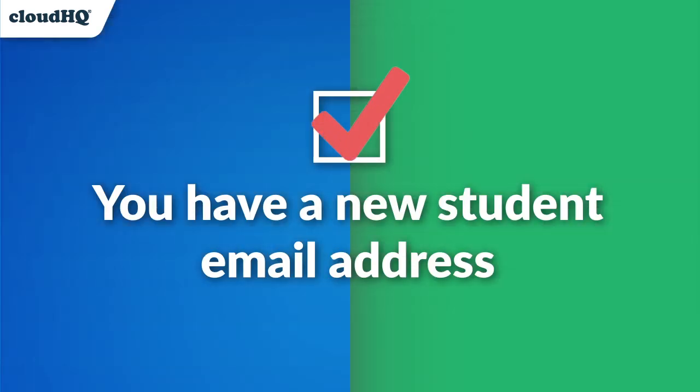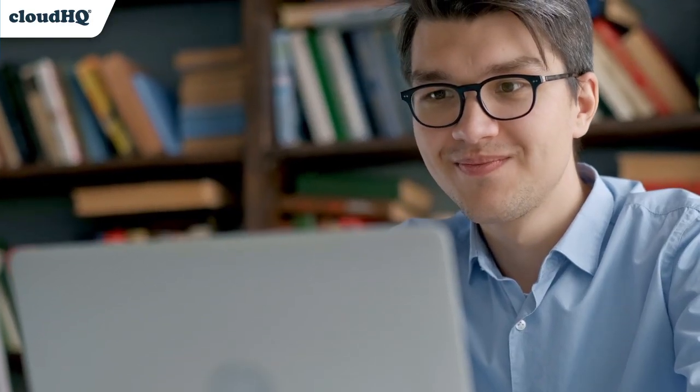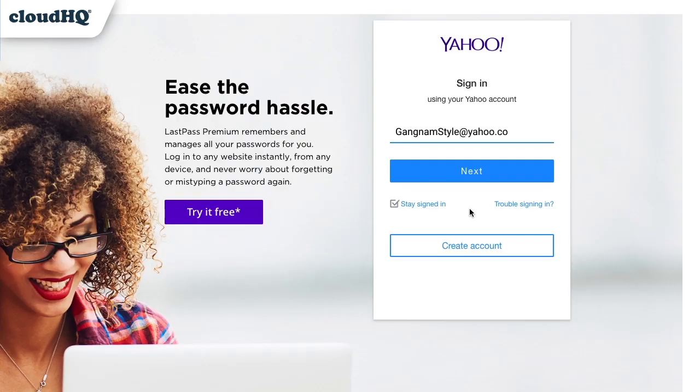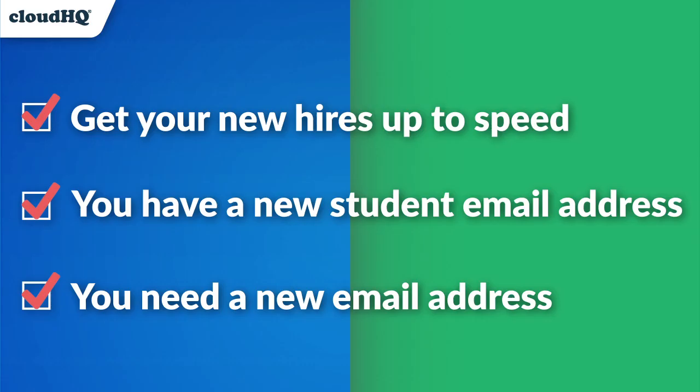Secondly, when you've got a new school email inbox but want to manage it all from your personal Gmail. Or third, when you've just outgrown your old email address. Multi-Email Forward is there to help you with all of your new beginnings.